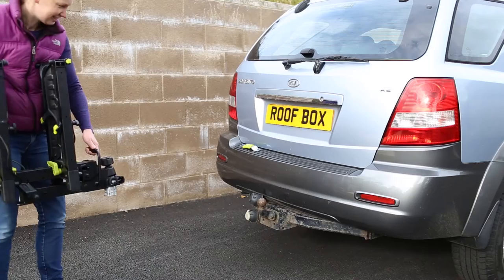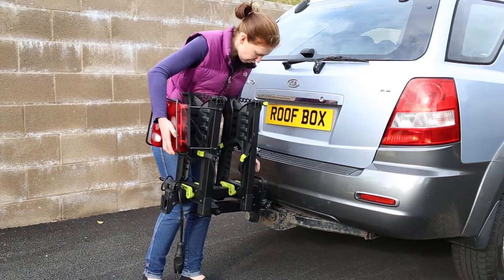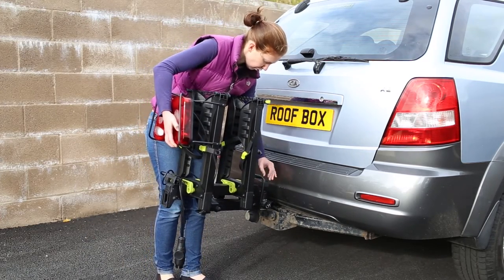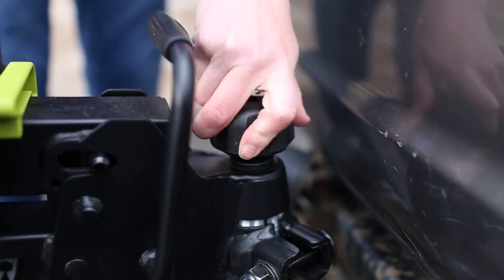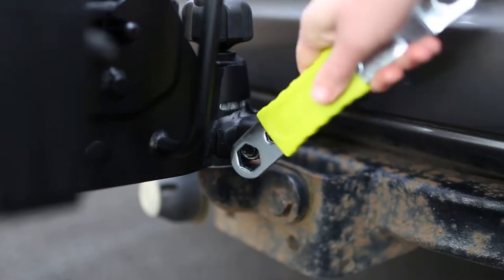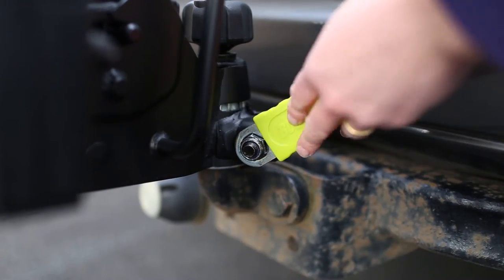With one hand on the loading handle and the other on the rear, lift the carrier and sit on the tow ball. With one hand holding the carrier level, use the other hand to tighten the locking knob hand tight. Make sure the carrier is parallel to the rear of the vehicle and, using the spanner provided, tighten the collar nut hand tight.